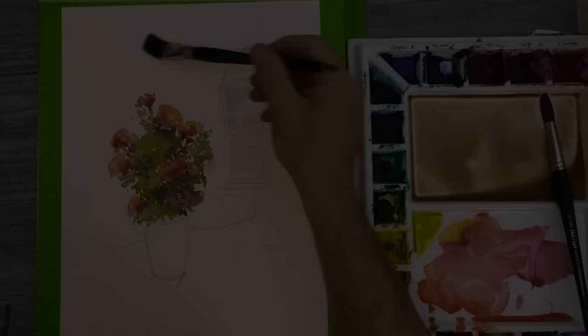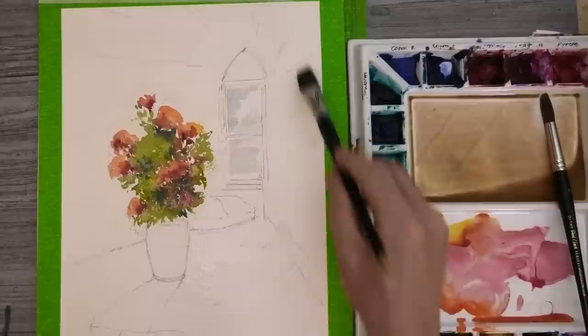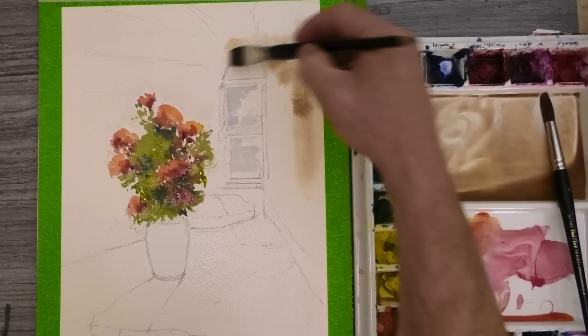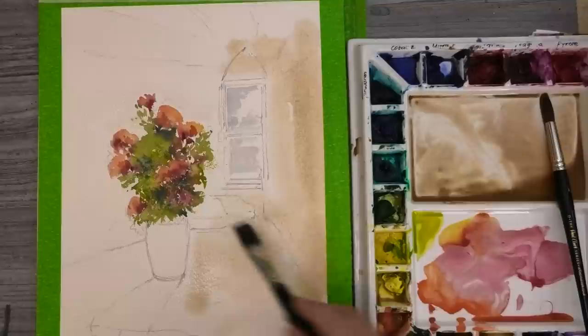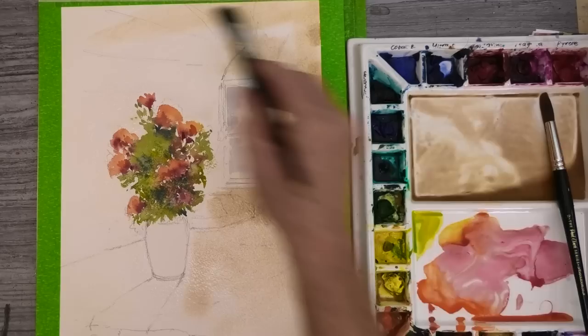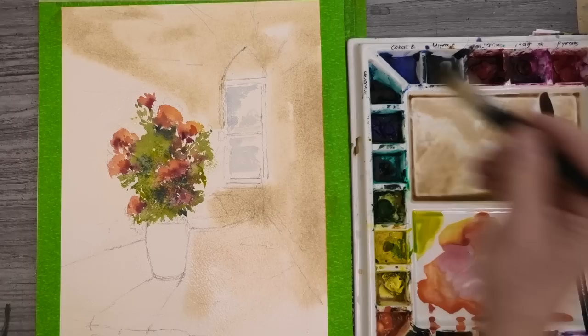Now for the stone texture on the walls. I'm starting by wetting with clean water, carefully painting around the flowers. Then using a 50-50 mix of yellow ochre and burnt umber and quickly painting around the window. I'm often asked why I don't simply start with a wetter wash of colour rather than pre-wetting the paper. You can do this, but I feel that wetting first gives a little extra time for colours to mix and blend on the paper. For me, the wet-on-wet effect is the most magical part of watercolour painting. I'm using my flat brush here, helping me get a lot of colour down quickly.